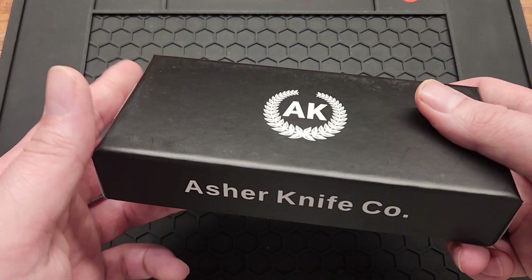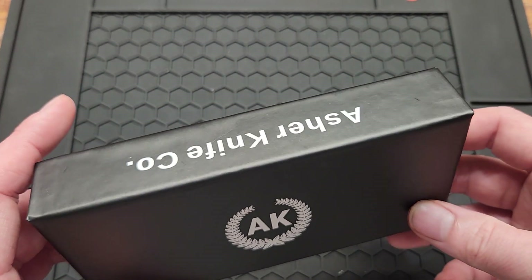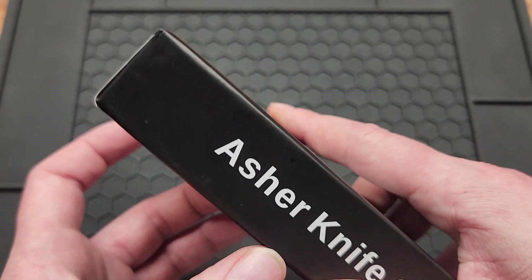How's it going YouTube? Today I got a new Asher knife. These don't come out very often, but when they do, try to pay attention. I got the Century 3.0.